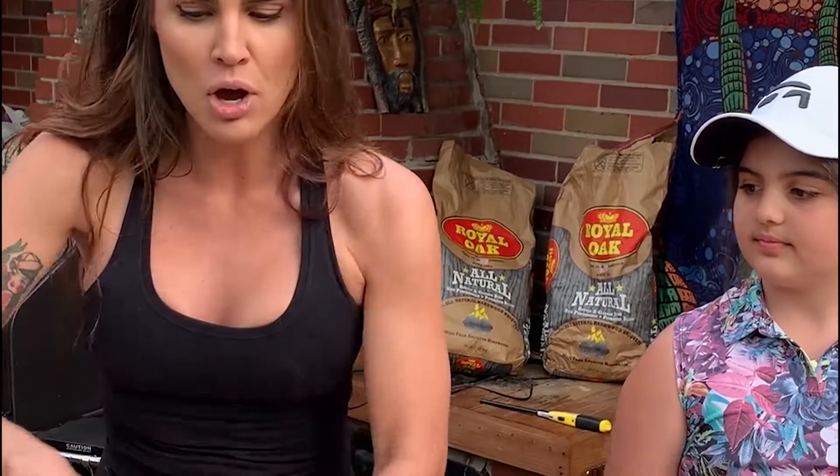A natural tenderizer that's really good is yogurt. You don't have to do this for too terribly long — it works pretty quick. You can do it up to about an hour or two before you cook.